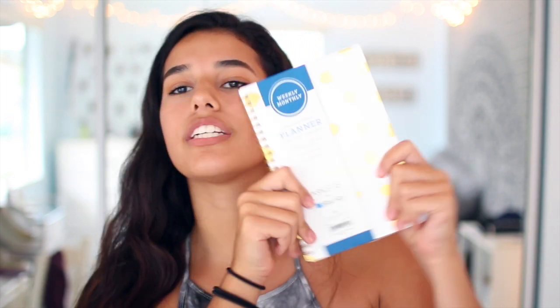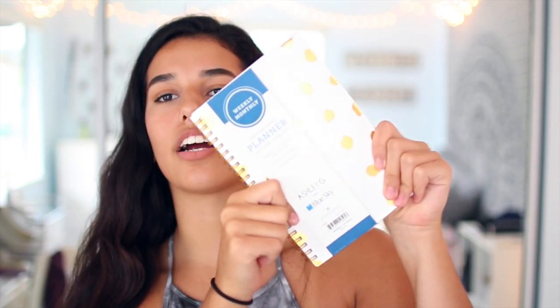Then I also got a planner. This is from the brand Blue Sky — and the colors, can we just talk about the colors? It's white, it has gold polka dots, and it's a planner. My school does give us planners, but I figured this would also be a good tool for videos, planning out videos, planning out my schedule.